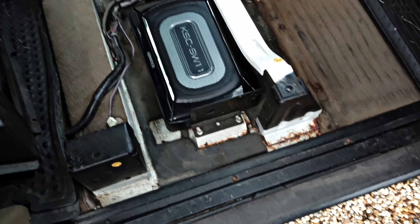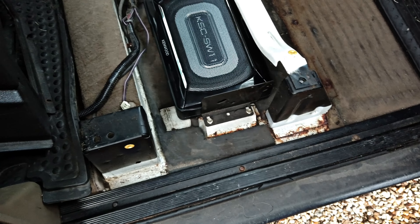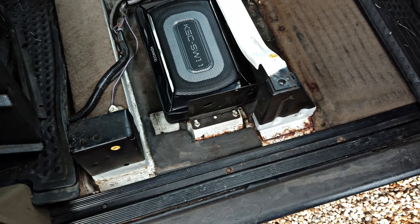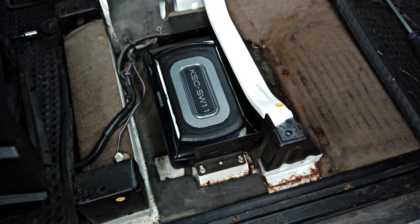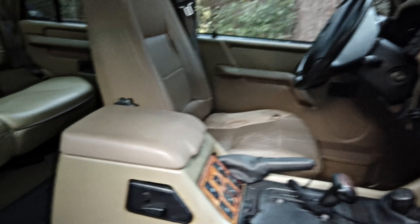We've found a perfect spot for the subwoofer. This is a self-amplified subwoofer, meaning it does not require a separate amp. Decided to go with that in this car because, honestly, the cabin is really not that big — you're talking about these rear seats, front seats, just not a big car.